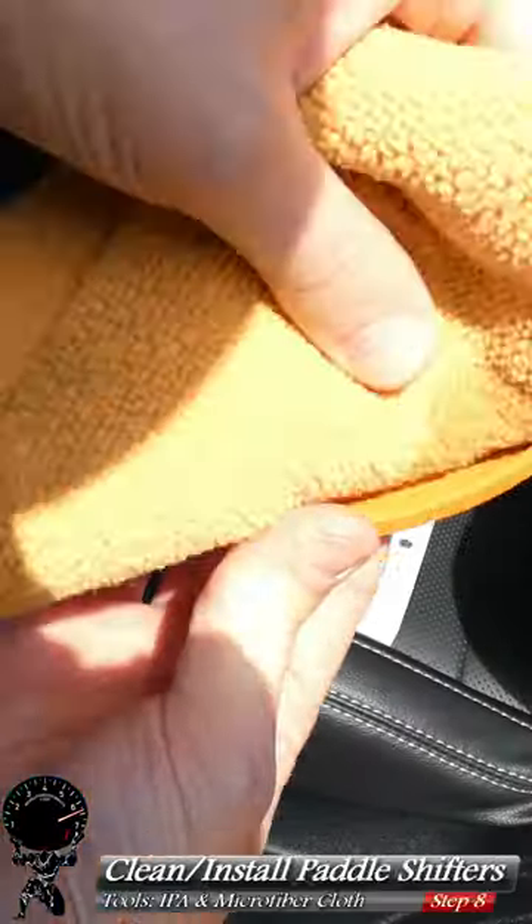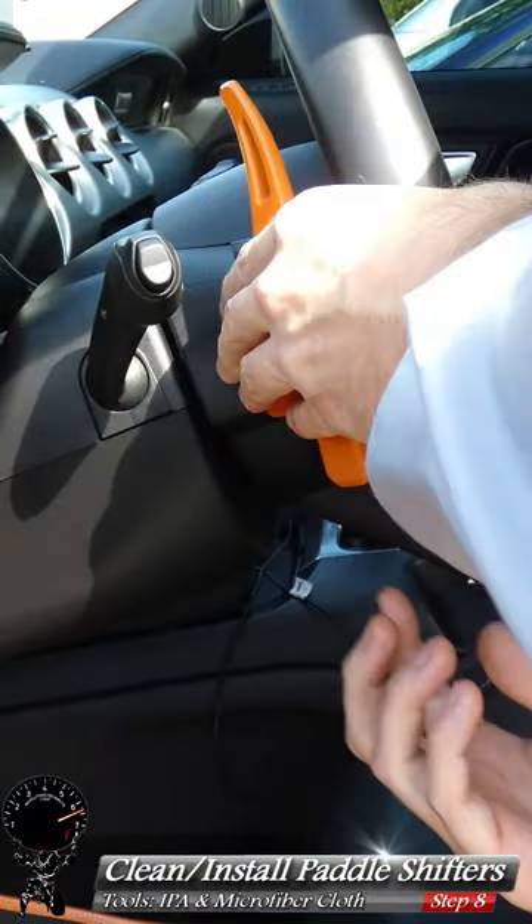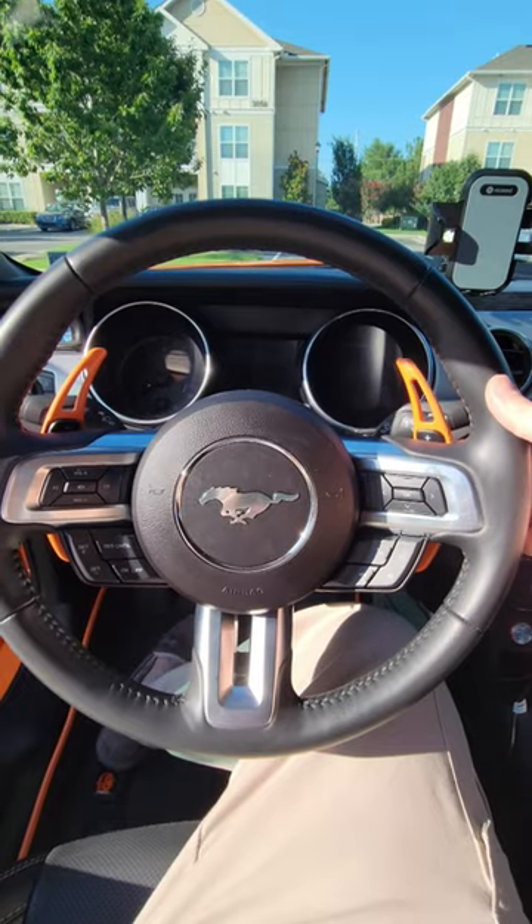Now all we have to do is grab some IPA, clean the paddle shifter and the one on the steering wheel, remove the double-sided tape, make sure it's lined up, and press it on. Hold it there for 30 seconds on both sides, and there we go. Looks beautiful.